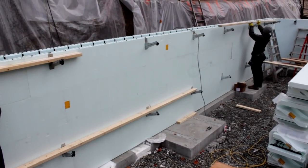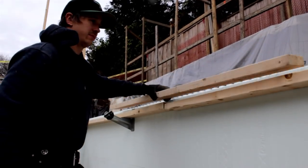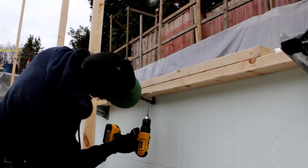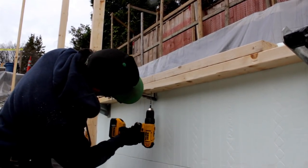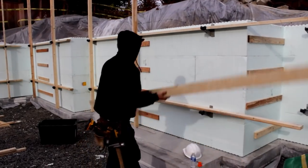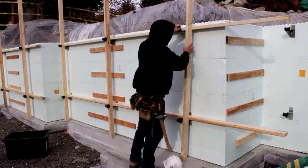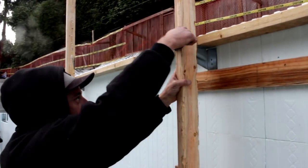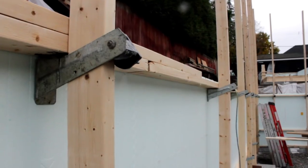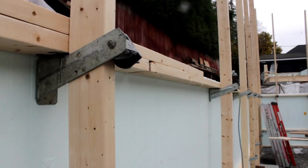Place horizontal whalers into the cavity of the zont bracket. Scab overlaps on butt ends for continuity, screwing from below to avoid concrete later. Next, place the vertical strong back into the zont cavity. Twist the cam lock downward to lock the lumber to the ICF wall. Compression of the ICF wall during the concrete pour will only tighten the cam lock.